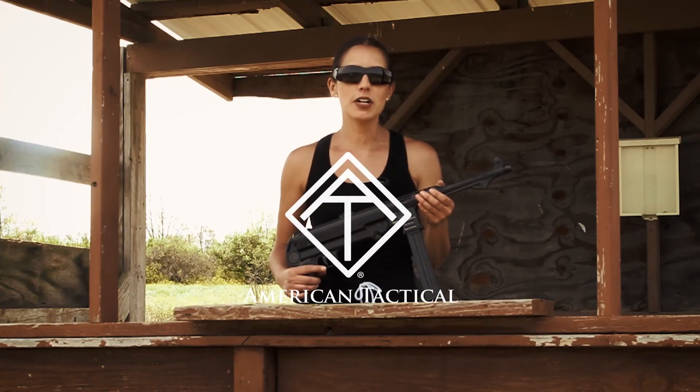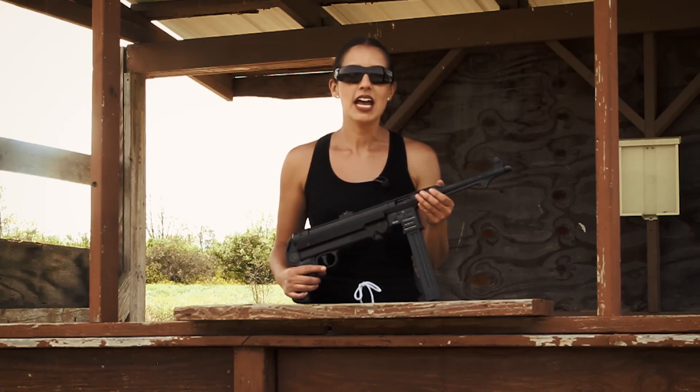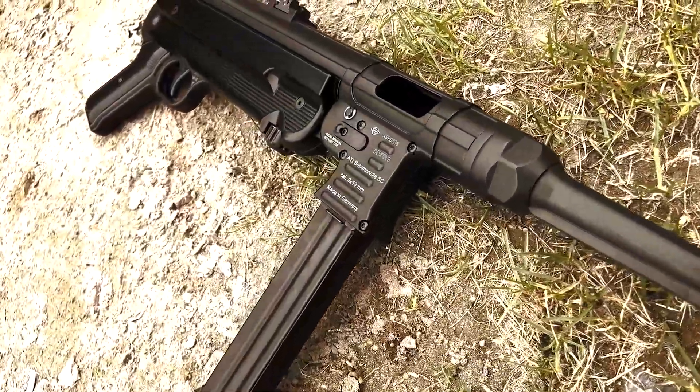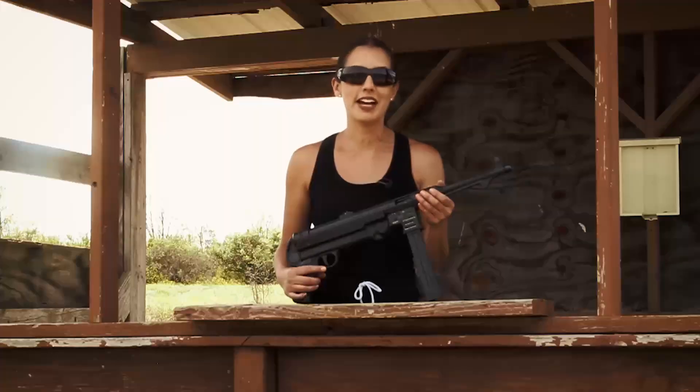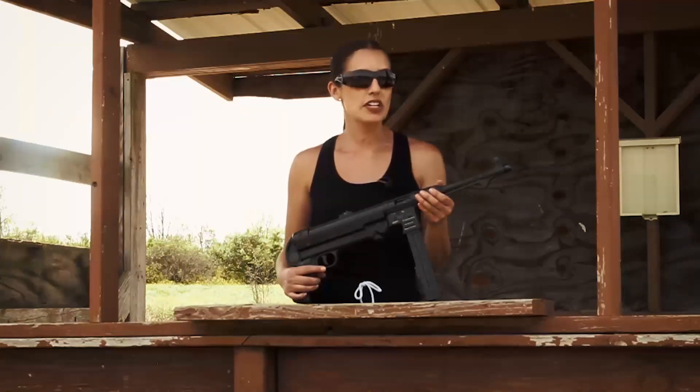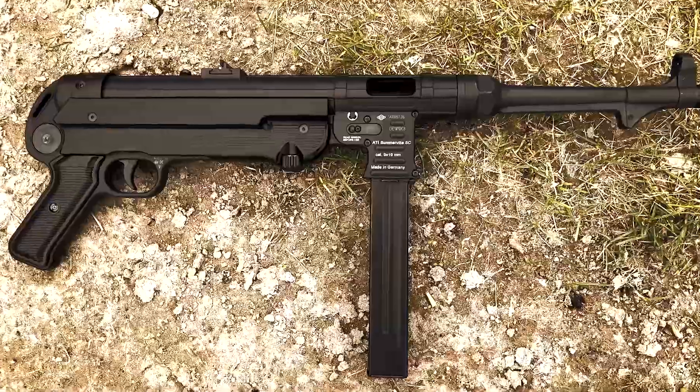Here's a great pistol from American Tactical, the German Sportgun's GSG MP40. It's the United States' very first reproduction of the original World War II MP40 in a 9mm. It has a 10-inch barrel and a 25-round detachable all-metal magazine. It has a powder coat finish and all-black synthetic furniture.